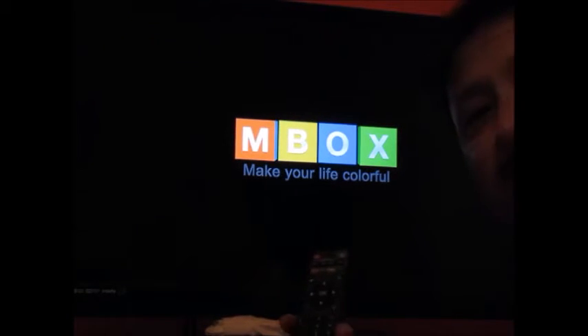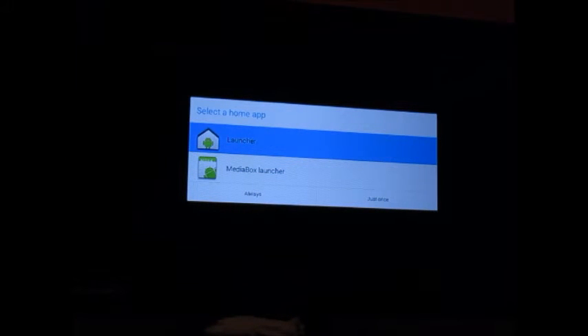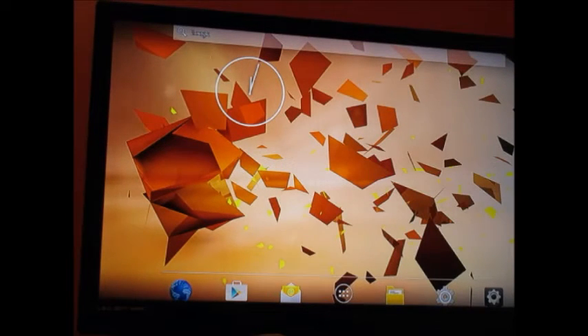I'll fast forward but this is the first time I'm putting on this box. I got the launcher and I need to select the home app launcher or the media box launcher — I'm not sure which one. I'm going with the launcher for now, using the remote control. That is the opening screen right there.